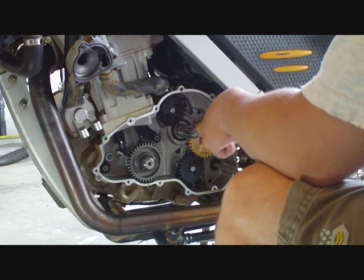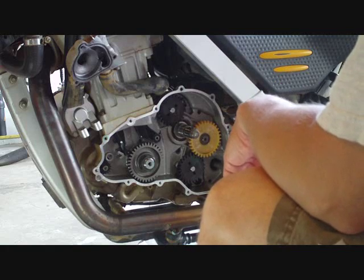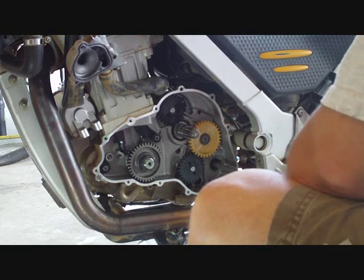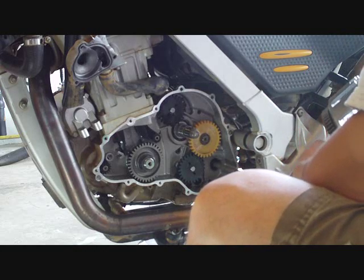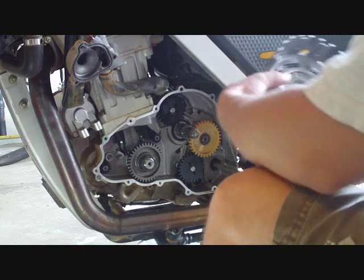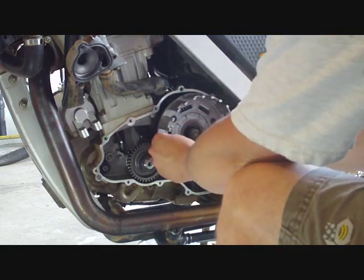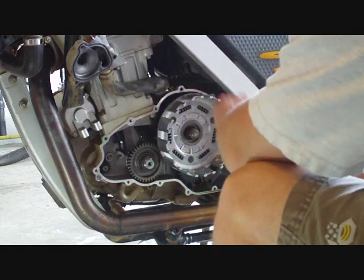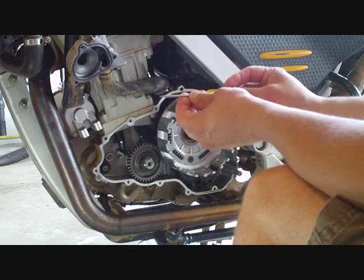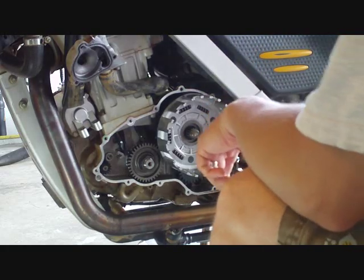I am going to put the clutch assembly back on the bike in the order described in the microfiche. The first things that go on are the smaller and the larger of the two needle bearings. I have already cleaned them to make sure they were nice and clean with no grit. Now I am going to put the clutch basket on and it is not just going to slide on. You are going to have to sync up all of the different gears, and how I do that is with this little pick - a very handy tool, basically a mini screwdriver that comes to a point so you can get into tight spaces.